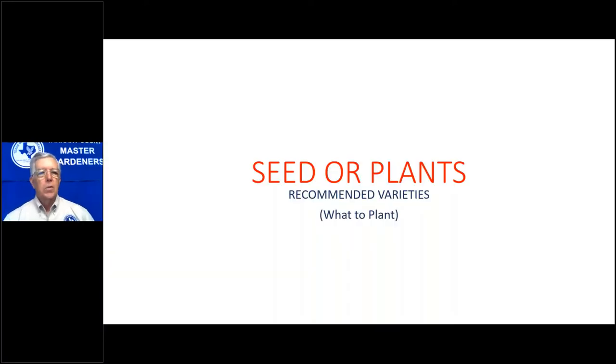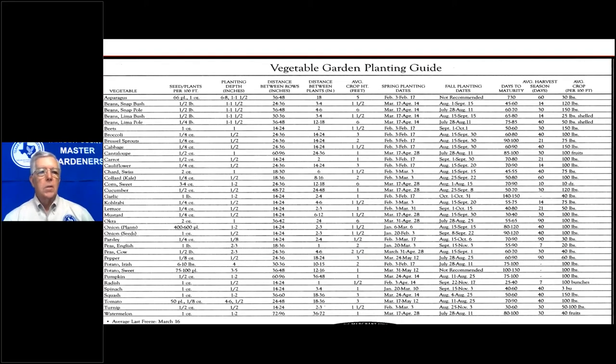For seeds versus plants: a common question is which vegetables do you start from seedlings versus which do you direct-seed? Most vegetables — broccoli, for example — I will buy plants or start my own. For fall broccoli, you'd start seeds in July or early August for seedlings, or wait until September and buy transplants from a box store, depending on how many you're growing.